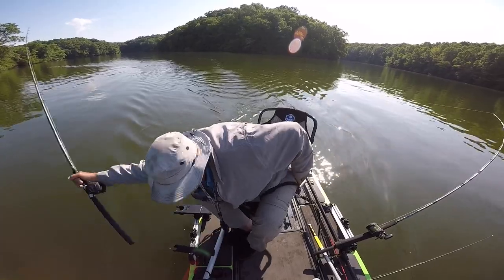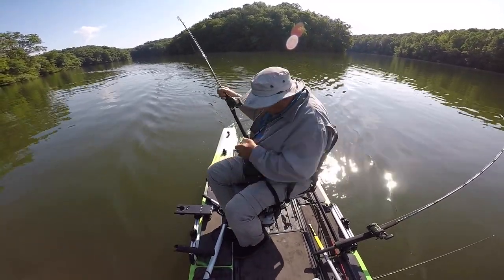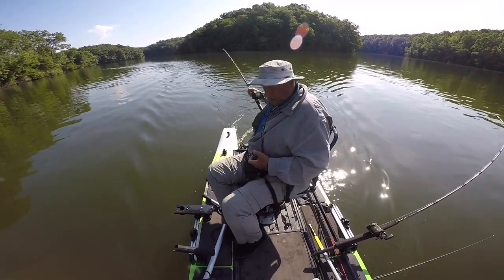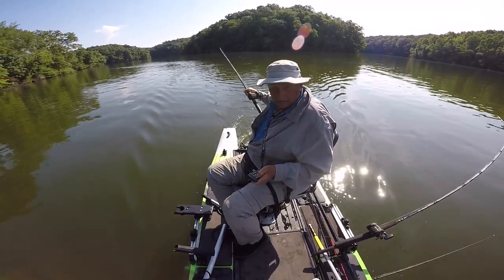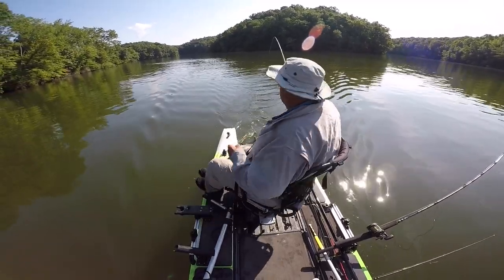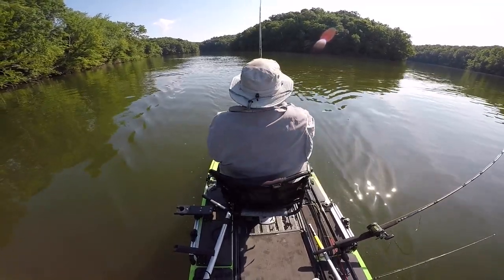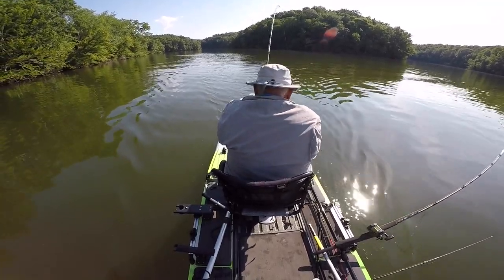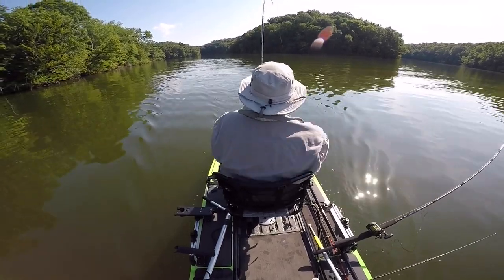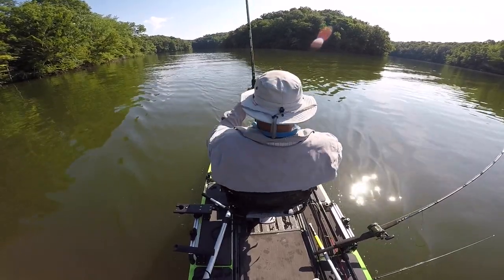Here's another one on. It's getting later in the morning and it's a weekend day, so the pleasure boaters will be on the lake shortly — it's about time to head for the boat ramp. While I'm fighting this fish, let's talk about how the whole trip worked out. Right after this, the battery ran down. So I got four hours of use on a 100 amp hour lithium battery, trolling at two and a half miles an hour. I basically trolled for 10 miles — I thought that was really, really good.